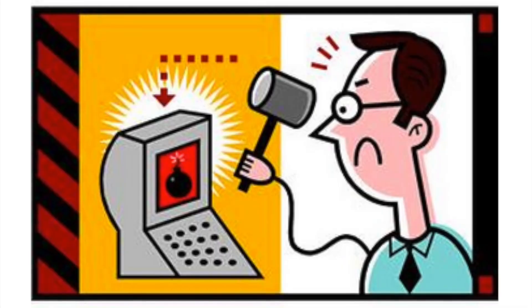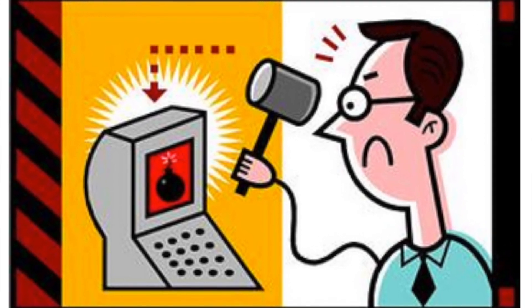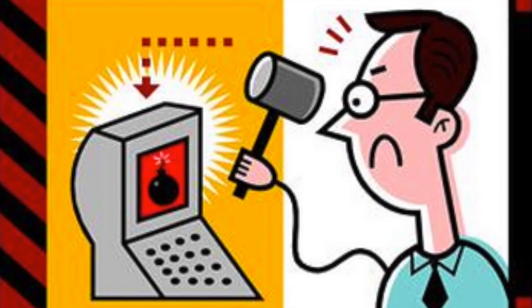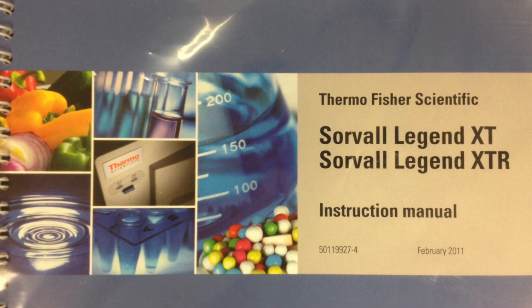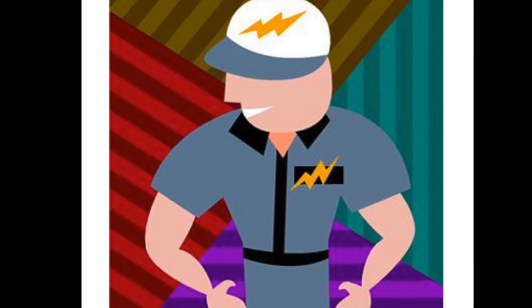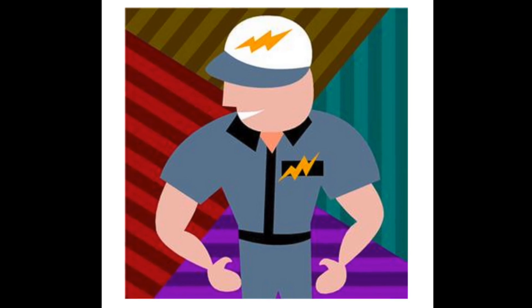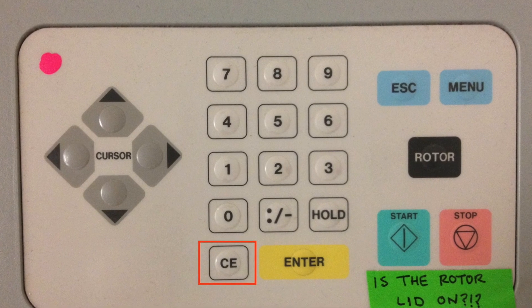When operational errors occur while using the Sorval superspeed centrifuge, an error code will typically flash on the control panel. Use the manual posted on the front of the instrument to identify the problem and try to resolve it. Be sure to let the instructor know when errors have occurred, since a licensed professional may need to recertify the instrument. To clear errors from the control panel memory, press the CE button to clear everything.